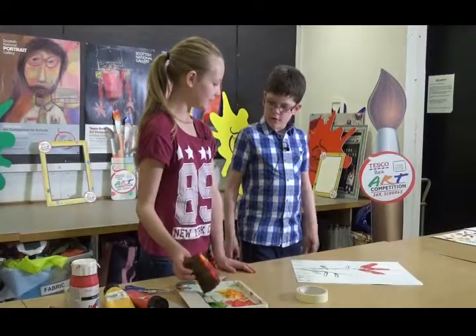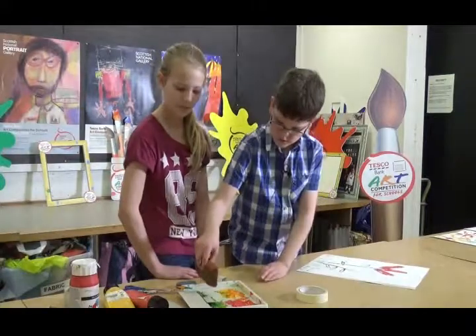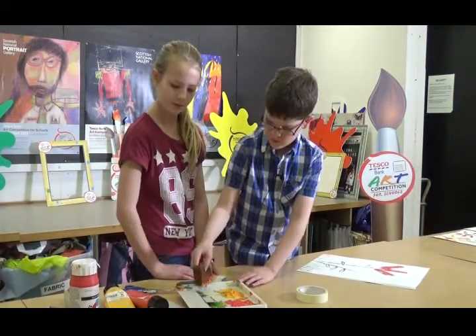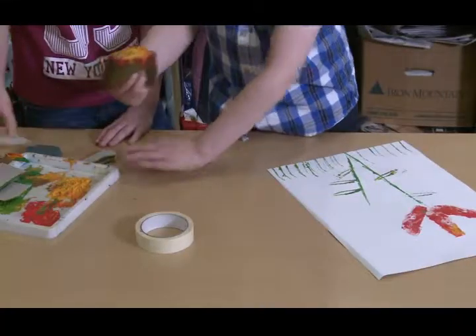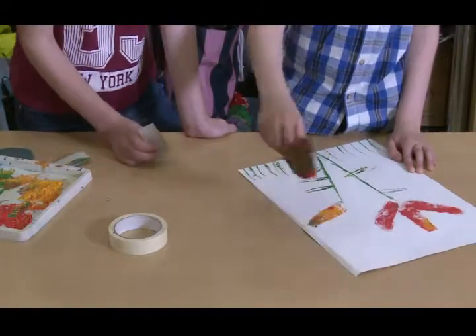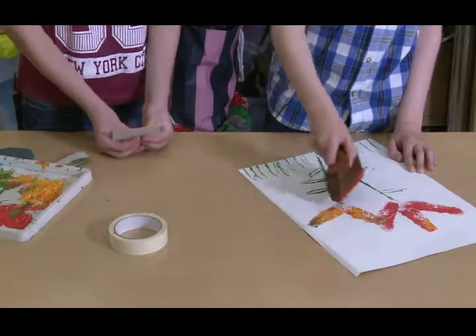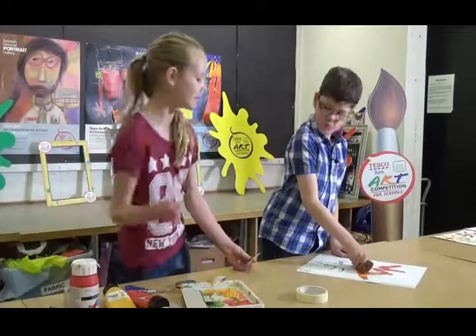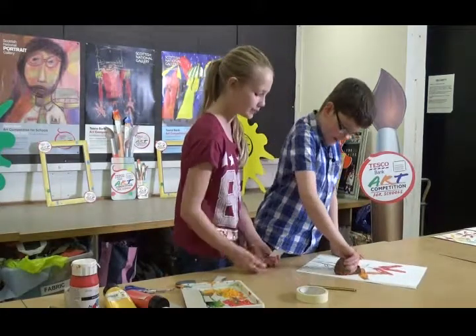Do you want to make the other flower? Okay. Oh Callum, do you realise you could grab a pencil and use it to make little dots in the flower? Really? Yeah, that's cool.